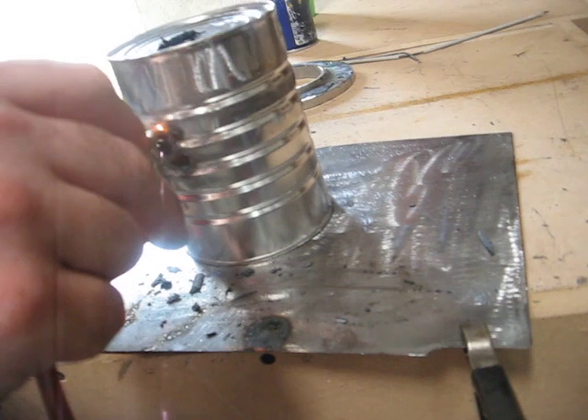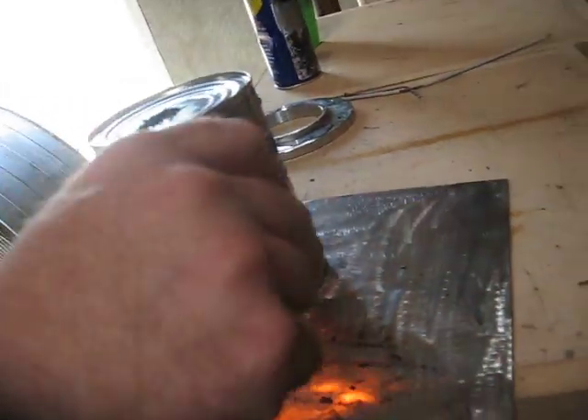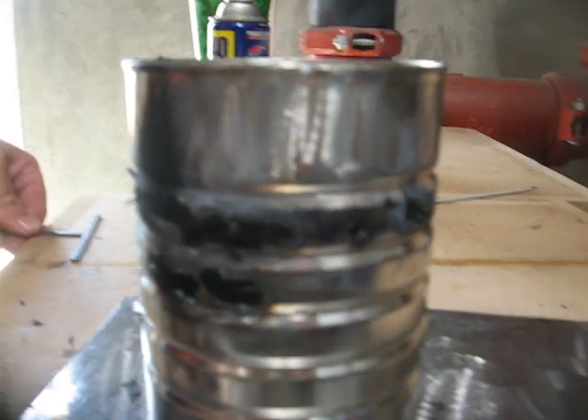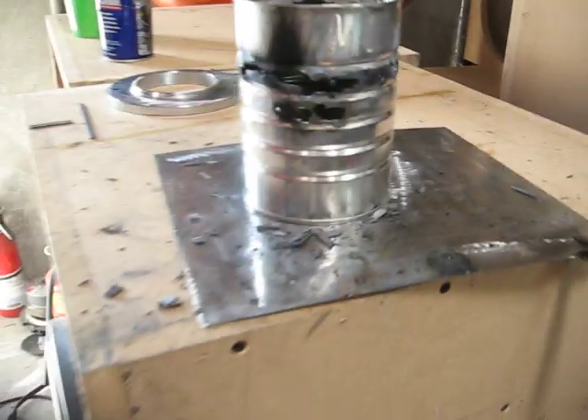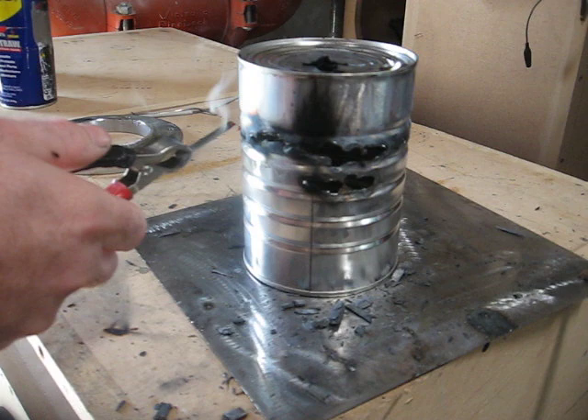This is a little bit heavier material, so it obviously takes a little bit heavier charge to get it cutting, but it cuts just the same. And the amplifier is still kicking over there, because I've still got spark.